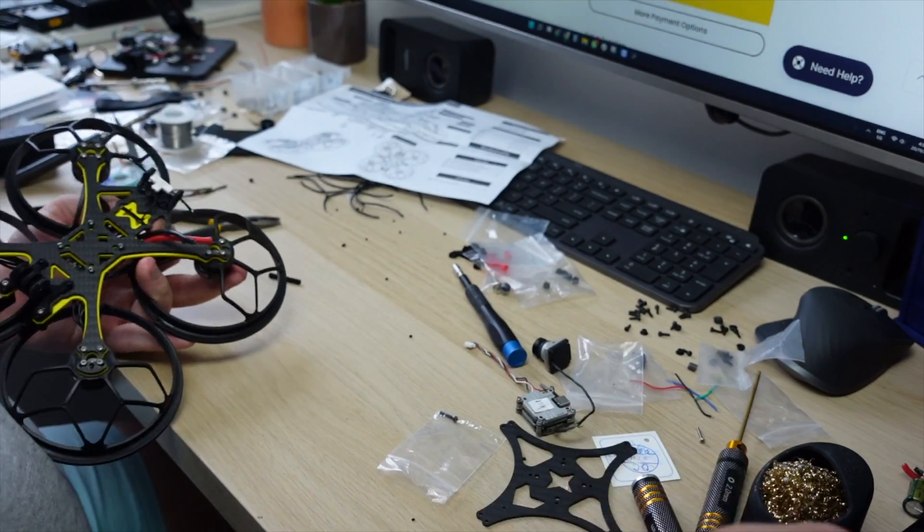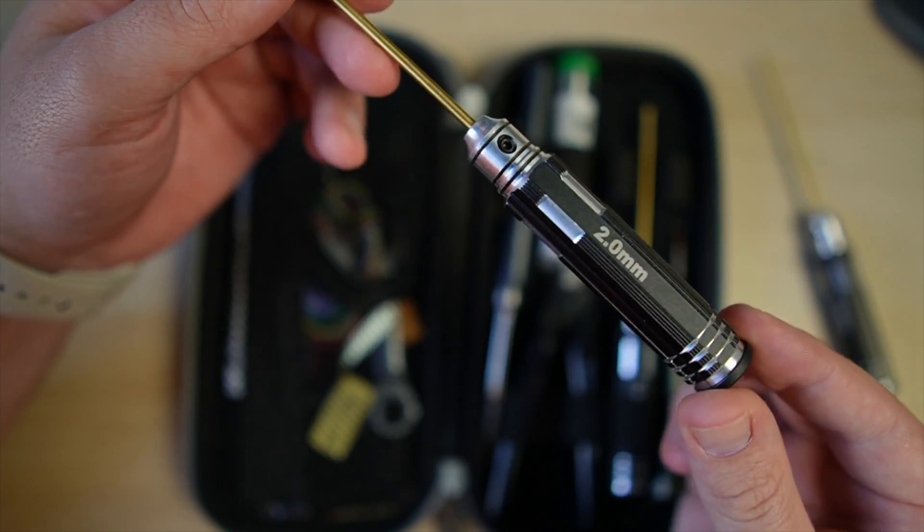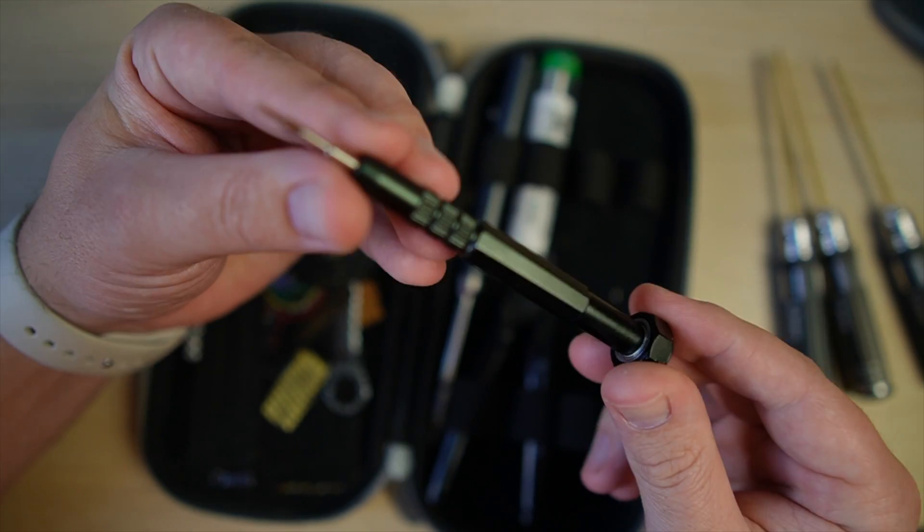Whether you're building a drone, making repairs, or doing your pre-flight checks, most of the screws you're going to come across require a hex driver. The three most common sizes are 1.5mm, 2mm, and 2.5mm. For whoops and a lot of the nanos, you're going to need a precision Phillips head screwdriver.